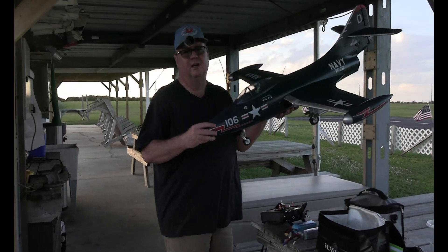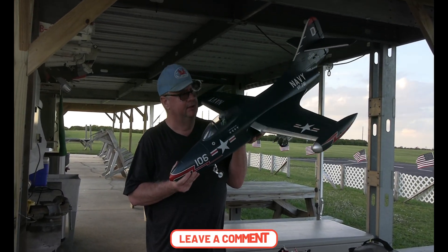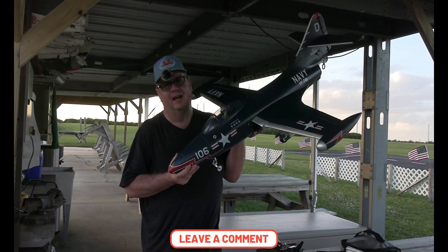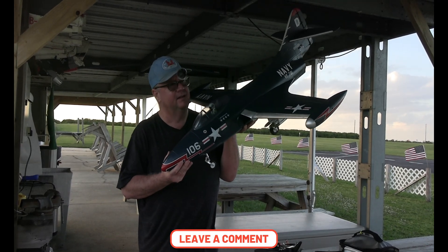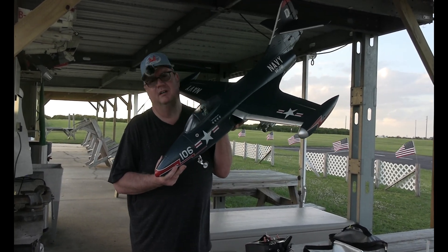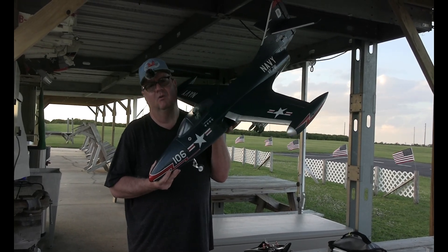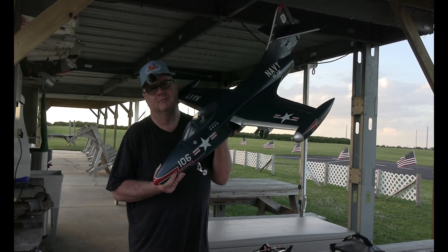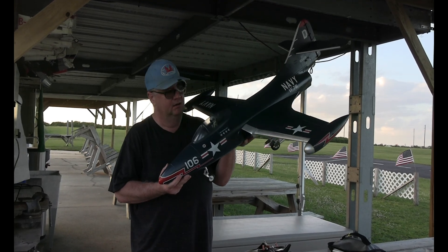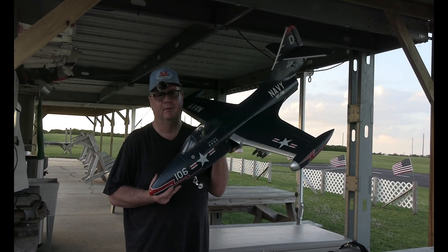Thank you so much for watching. God is good. That is the all-new 70mm F9F5 Panther from Free Wing — 70mm. First speed run was 106 mile an hour, second speed run was 100 mile an hour. So she's 100 mile an hour all day long. Thank you for watching. God bless y'all. Faith, family, and friends.